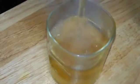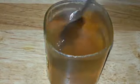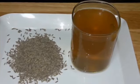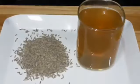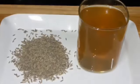Now I'm going to strain the water and lastly add in a teaspoon of honey and mix it well. There you go — your jeera water or cumin water is ready. Consume this water every day in the morning on an empty stomach. If consumed regularly, you will definitely see results.